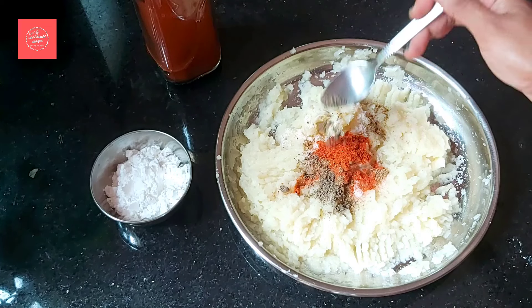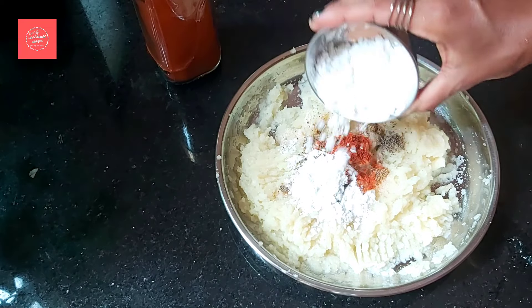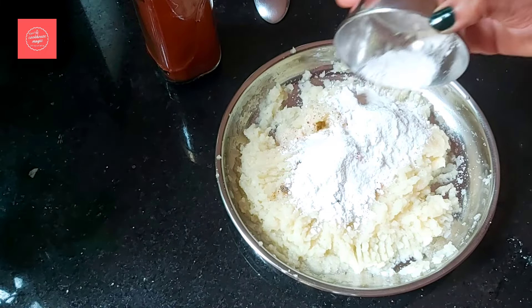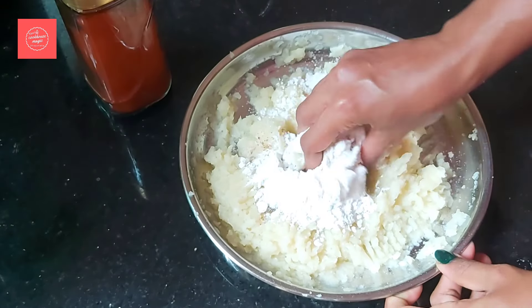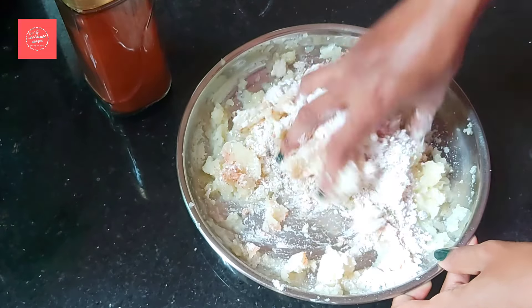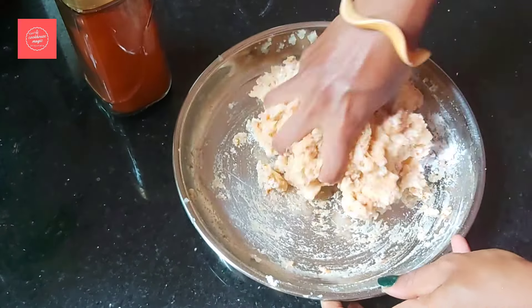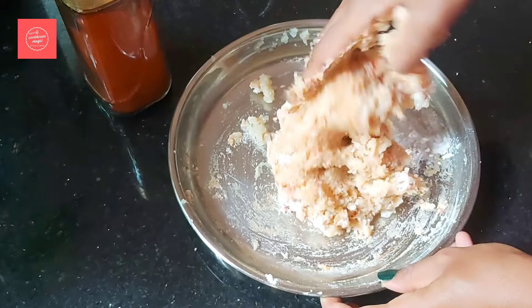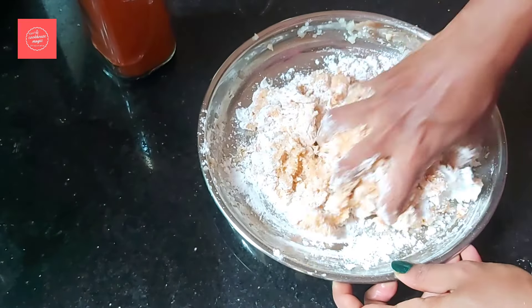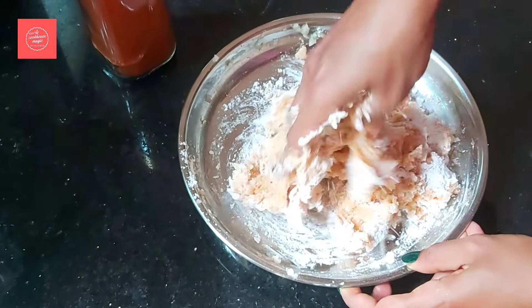Let's add the corn flour — 2 tablespoons of corn flour, then add 4 tablespoons of corn flour to the side.